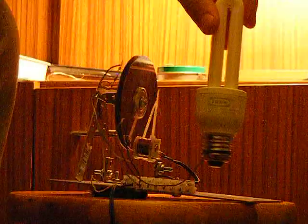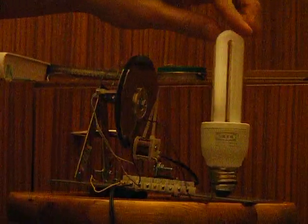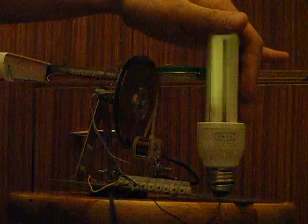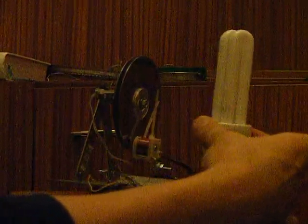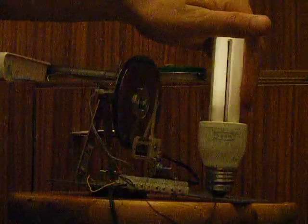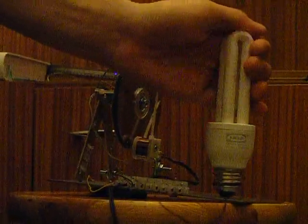When I put that light bulb here it's lighting a little, but when I touch my hand it's lightened more. Without hand it's almost non-lighting. And with hand — it's lighting much brighter.